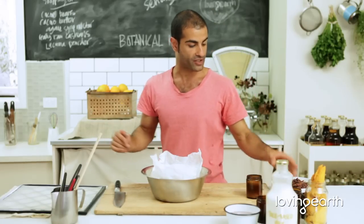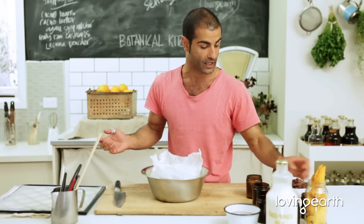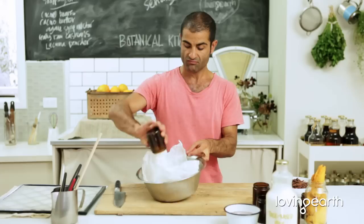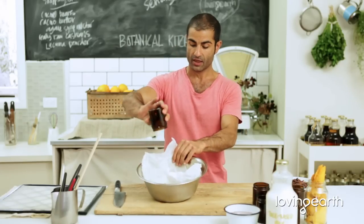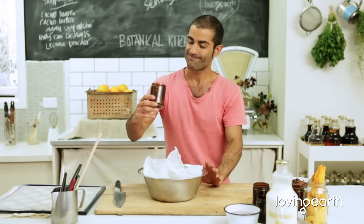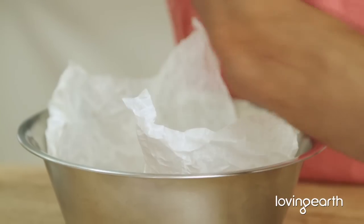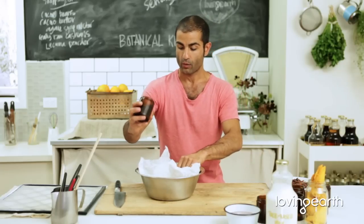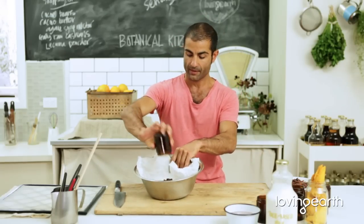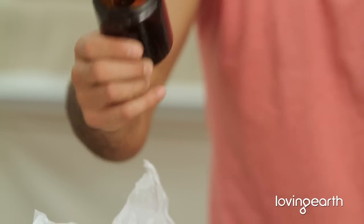You put a series of different superfoods and products in here. I've got Loving Earth shredded coconuts — about one cup — throw it in. One cup of Loving Earth buckini, throw it in. One fourth of a cup of Loving Earth cacao powder, throw it in. One fourth of a cup of Loving Earth goji berries, throw it in. Half a cup of sultanas, and one fourth of a cup of Loving Earth cacao nibs.